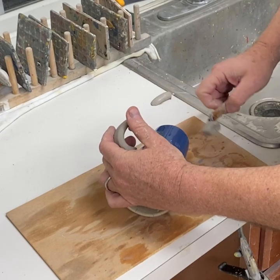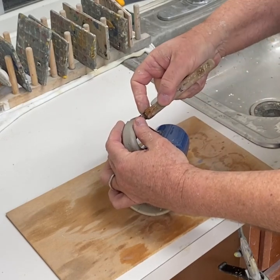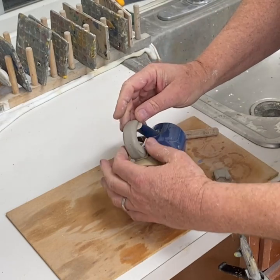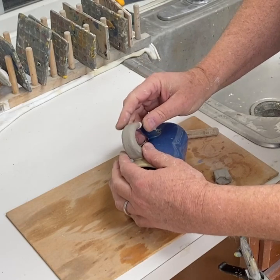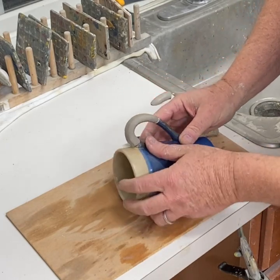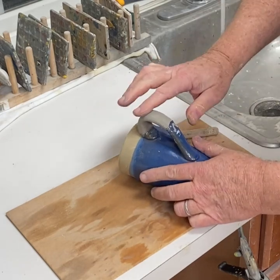Then I'm bending it to the right location. Let it dry a little bit so it's a little harder, but don't let it dry too much because the clay shrinks as it dries and will lose its dimensions. At this point it can be fired in the kiln.